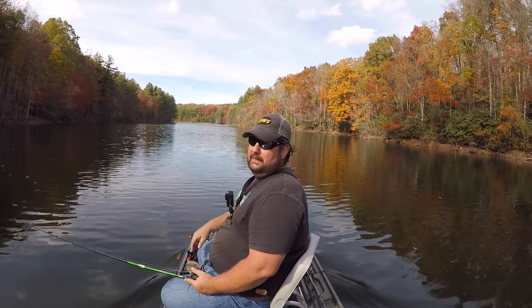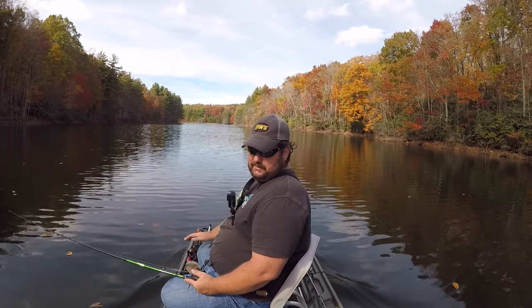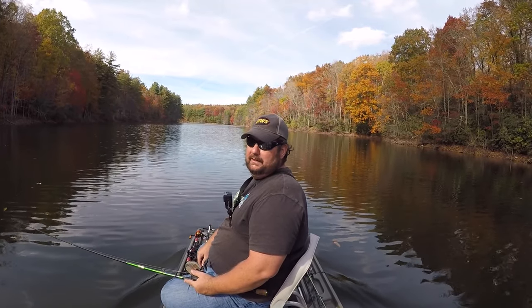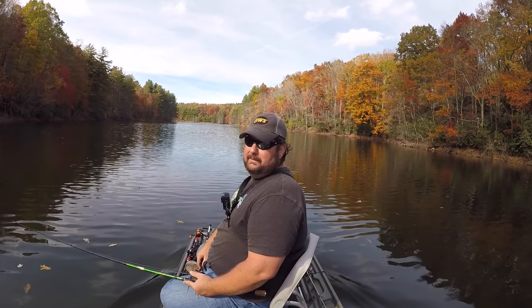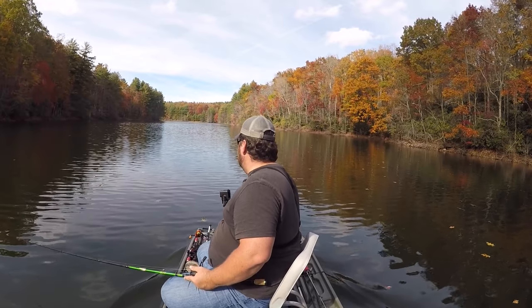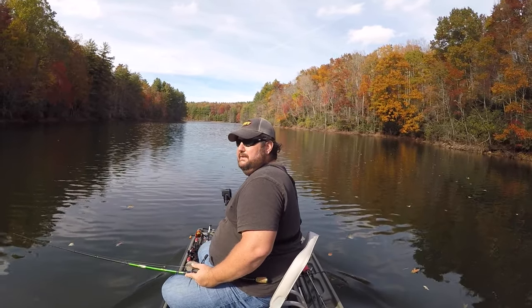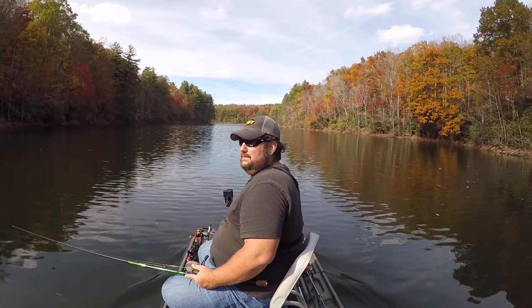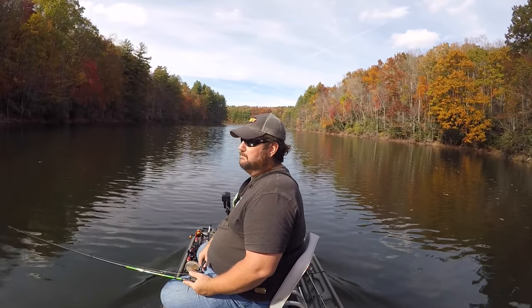If you've got some small lakes around you, this boat right here weighs 150 pounds. You can put a battery or two in it, you can put a good depth finder in it, and you can get out and fish just like the big boys do on some smaller lakes. This lake right here — I want to say it's 195 acres or something like that — so it's pretty small, but it's pretty fun.